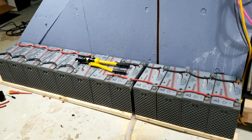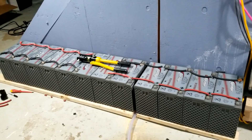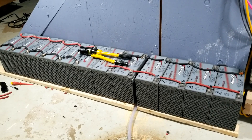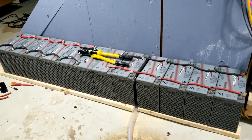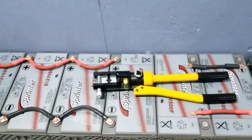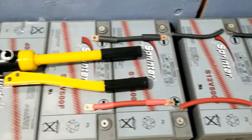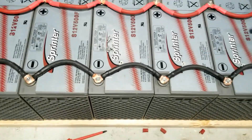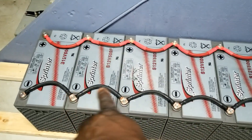My friend Dave saw the deal and I talked to him about it. Dave ended up buying each of these batteries — can you believe it, they were only $25 a piece. So I'm working on Dave's battery bank right now. You can see my big hydraulic crimper. I've already set up the wires and put on the battery terminal lugs. I'm creating a 12-volt parallel configuration on these batteries.